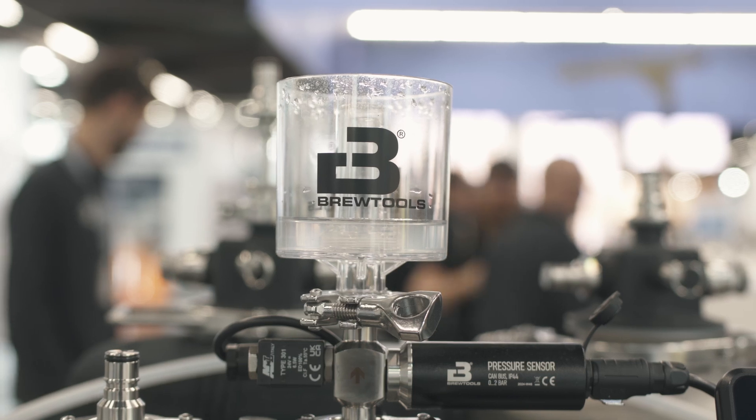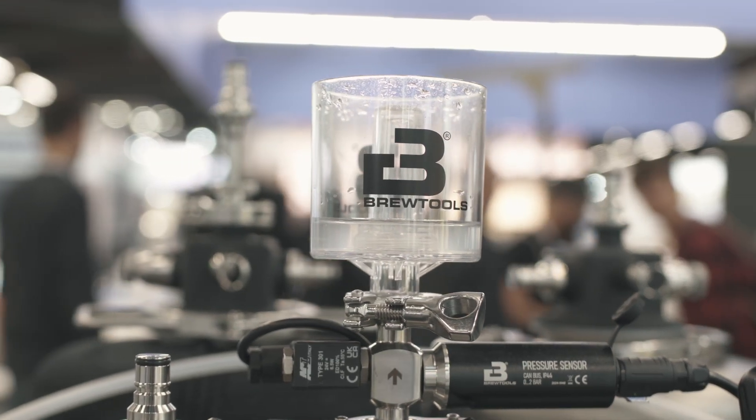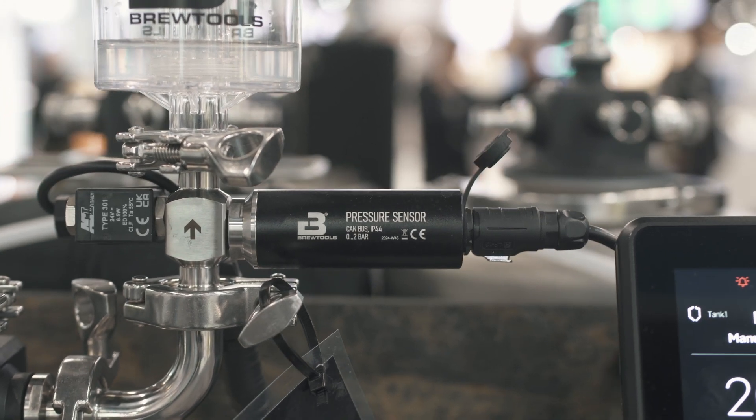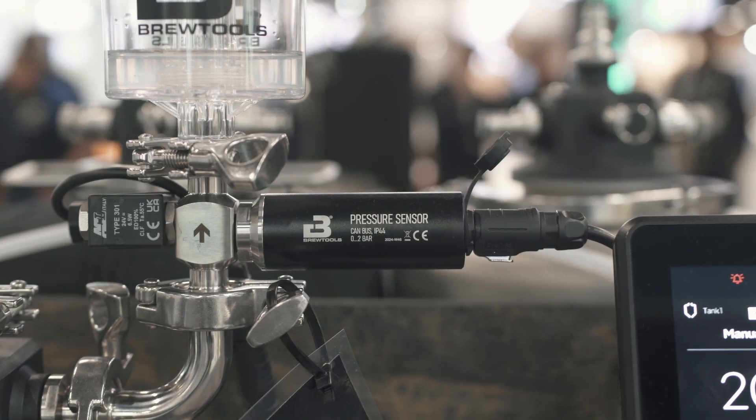The FCS is not entirely finished yet, but you can already get it and be part of the development — telling Brewtools which features are working and what features you'd like to see added. Brewtools really cares about community feedback. I'll personally be getting my hands on the FCS to test how well it works with the Mini Uni Plus. Drop any questions or comments below, and I'll see you in the next video.